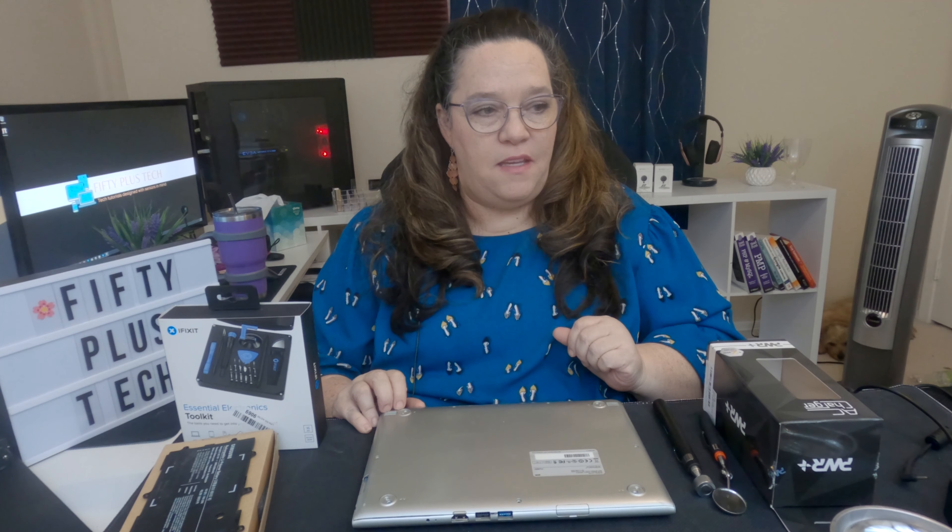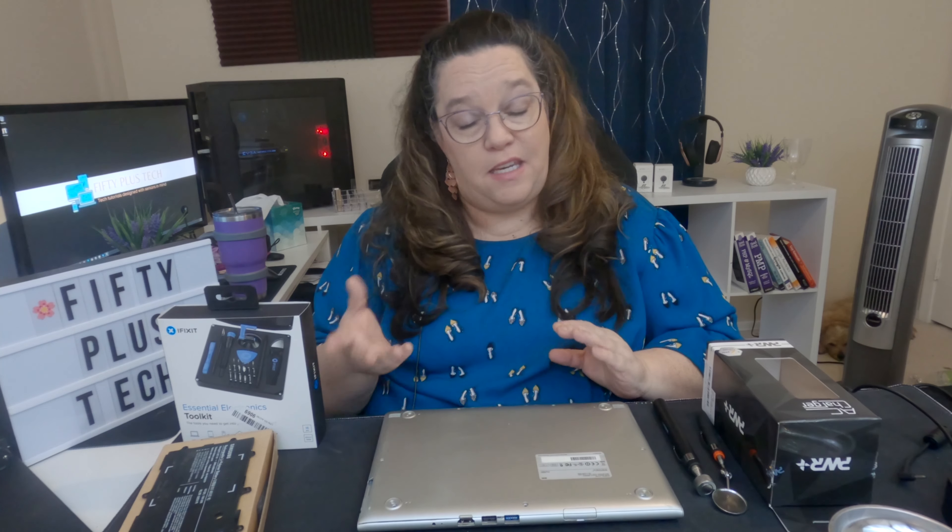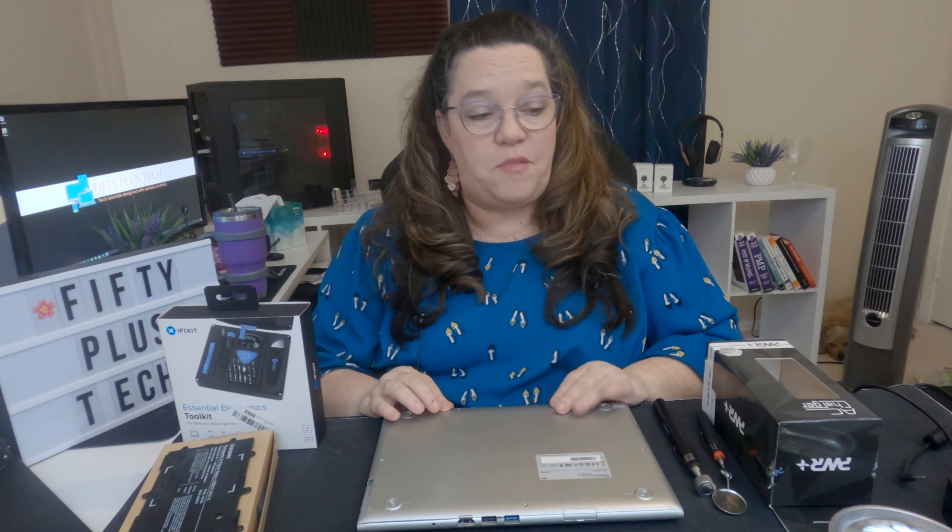Hi, welcome to 50 Plus Tech. Today I'm going to show you how I replaced the battery on my mom's 2012 Chromebook. I am not a repair person — this is the first time I have replaced a battery in a laptop. I've replaced batteries on other devices, but not on a laptop.